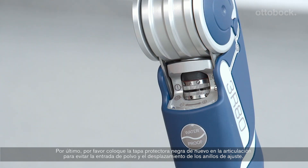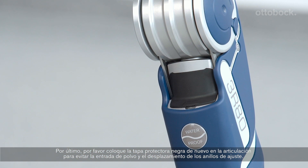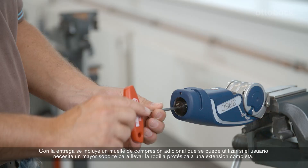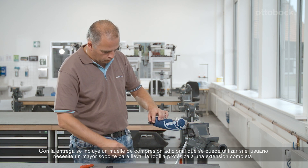Replace the back cap on the knee joint to prevent dust from entering the joint and the adjustment rings from slipping. There is an additional compression spring included with delivery that can be used if the user needs more support in order to bring the prosthetic knee joint to full extension.